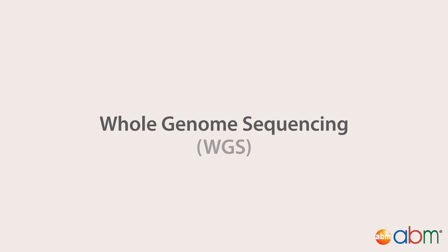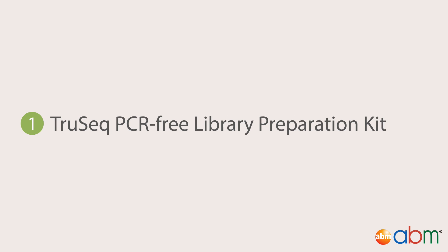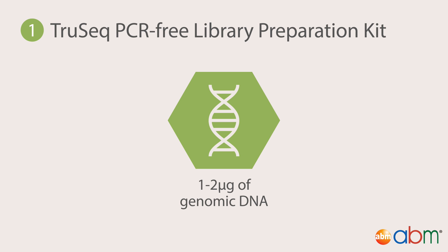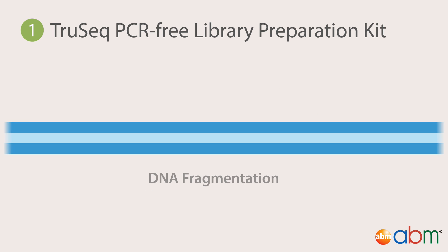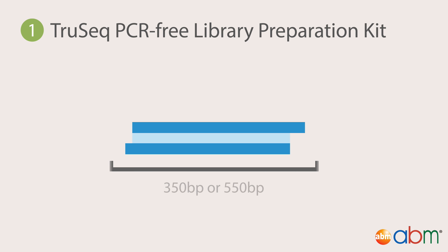Whole genome sequencing, or WGS, refers to the sequencing of an organism's entire genome. There are four different library preparation kits for whole genome sequencing. First, the TrueSeq PCR-Free Library Preparation Kit, ideal for any genome where there is 1–2 micrograms of genomic DNA available. The purpose of this kit is to avoid PCR amplification errors over long distances. Genomic DNA is isolated from the sample and fragmented physically or chemically, often creating overhangs. The resultant DNA fragments are then purified using magnetic beads for the desired size of 350 or 550 base pairs.